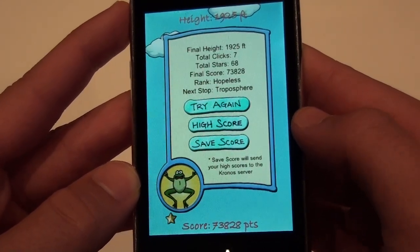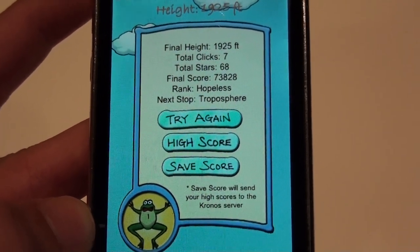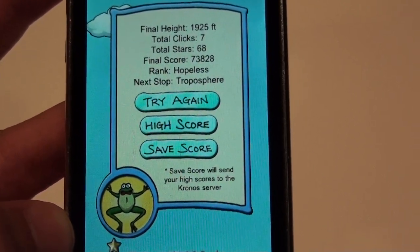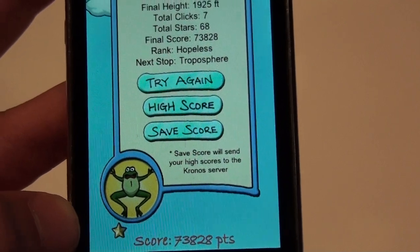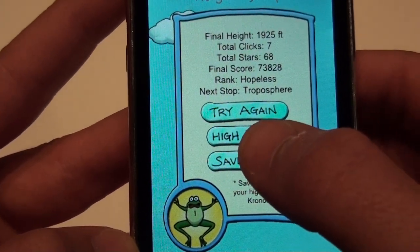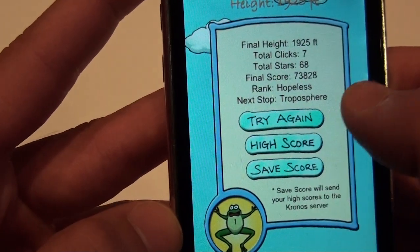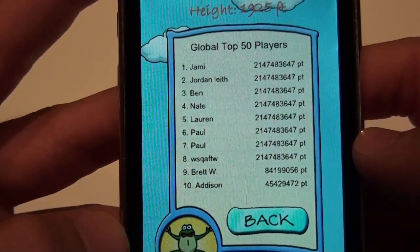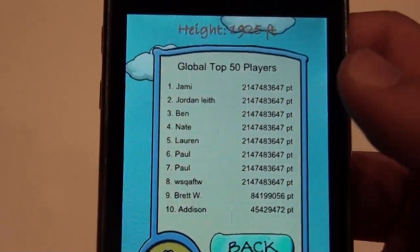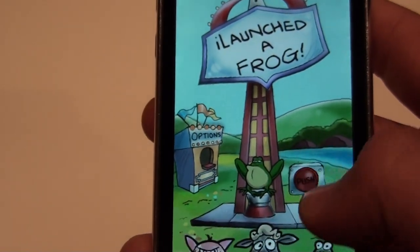And then I died. So now it will give you this kind of screen. It will tell you the rank — which is 'hopeless.' I've gotten higher, just doing this for now. And then you have Try Again, High Scores, and Save Score. You can save your score if you want to, but I'm not going to. I have my high scores — these are the global top 50, and you see, that's friggin' insane. But you go back and do it again.